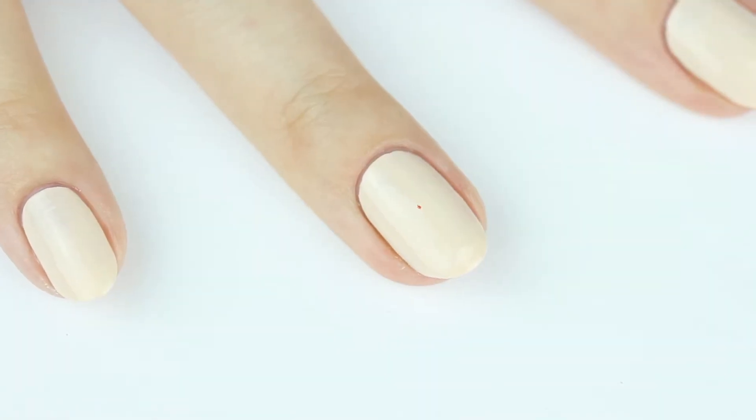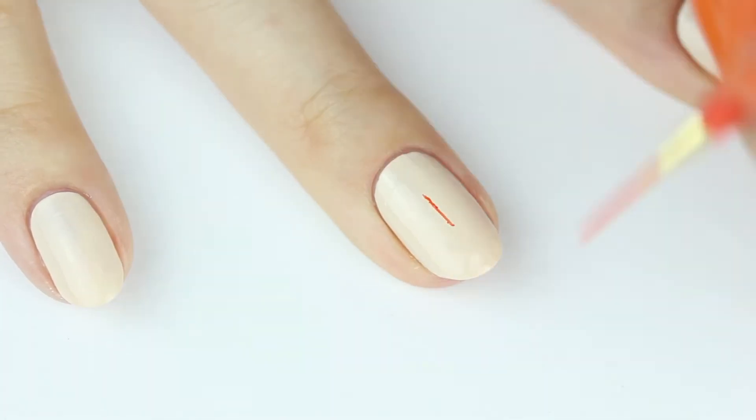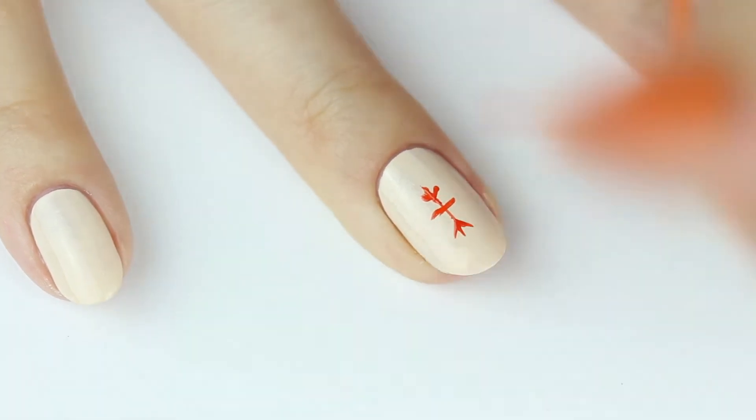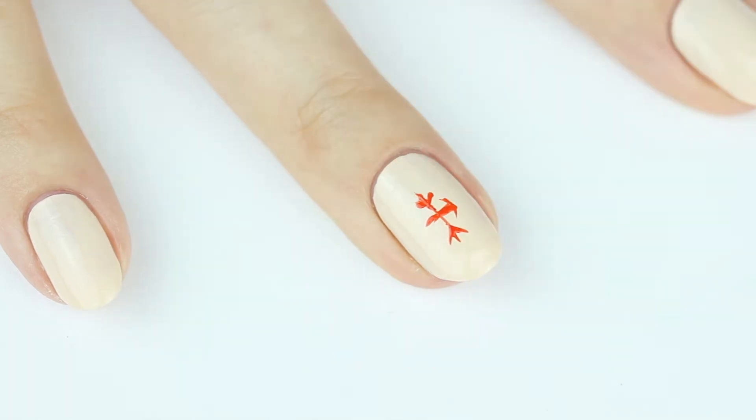I'm starting with the ring finger. I placed a dot in the center to mark my place, and then just paint a plus sign. Now at the top and bottom, paint a V. And on each side, paint an arrow.